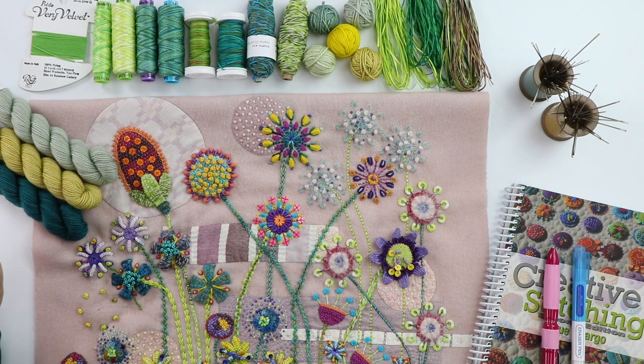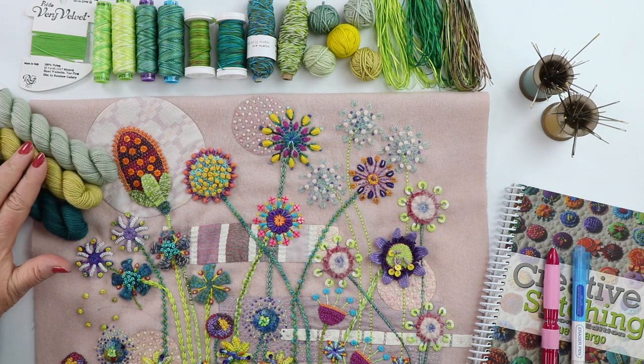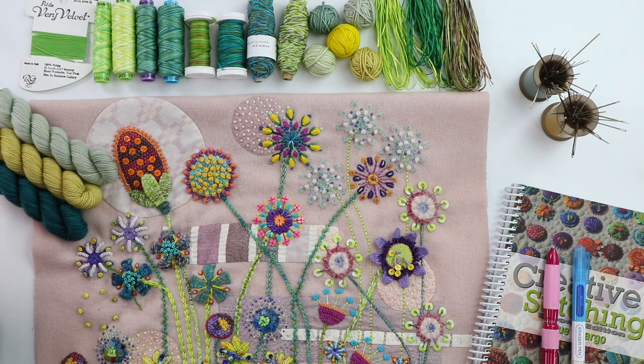The two threads I added to my piece were the sock yarn — these are 100% wool and a nice, bulkier thread to work with. They stitch beautifully through wool and come in all different shades, and they were really fun to add for my stems.